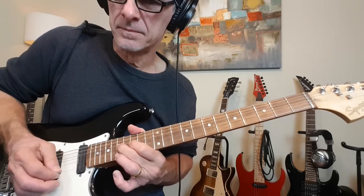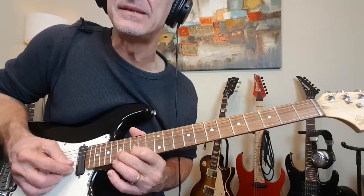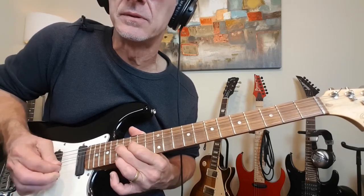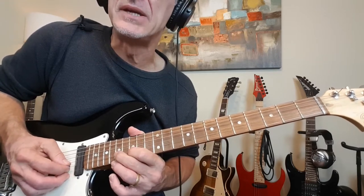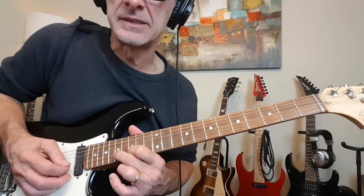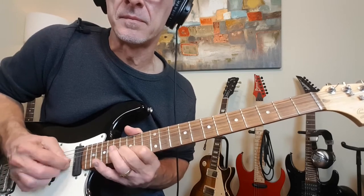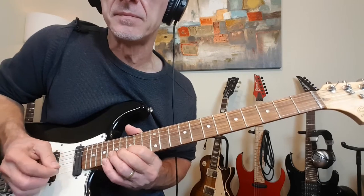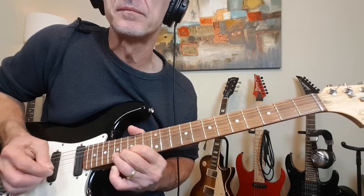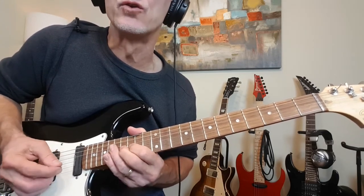And then we're into this. We're on the 17th fret. We're going to bend the 17th fret on the B string a full step. Then grab the 17th fret on the high E and do that twice. Then bend 17 on the B one last time. And then 17-15-17. And then this final lick — 15 to 17, hit the note at 17 again, then a very quick up and back. Release back to 15 and then grab 16 on the G.